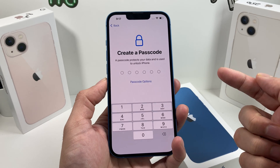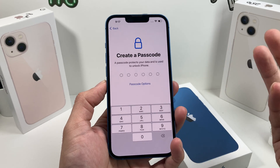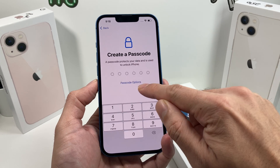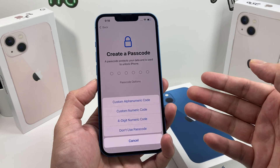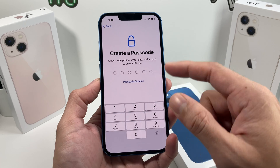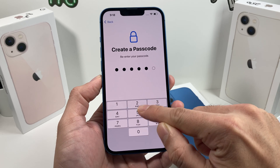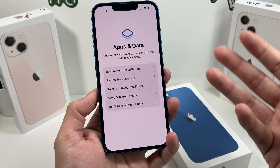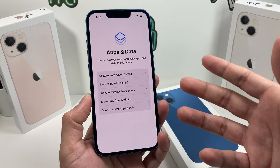The next menu is the option to put a passcode. It's very important that you set a passcode to keep your phone, data, and information secure in case someone gets hold of your phone. You have multiple options: the default six digit numeric code, a four digit code, or a combination of both — whatever your preference. Make sure you remember the passcode, because if you forget it, you're going to have to reset the phone and set it up again, which could be really troublesome.